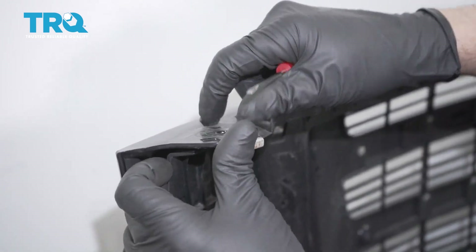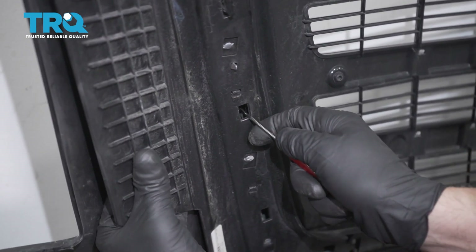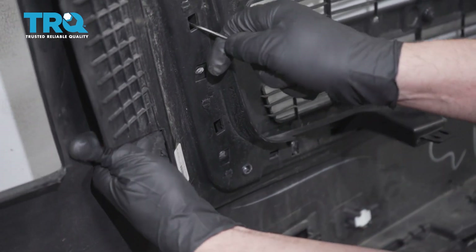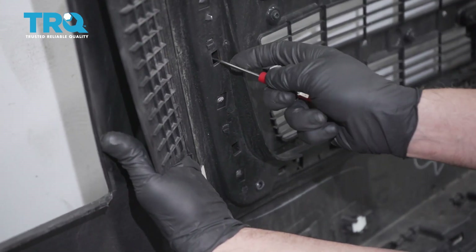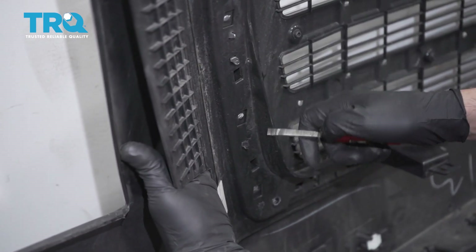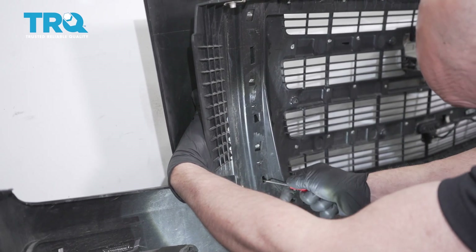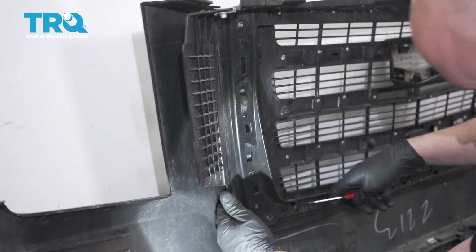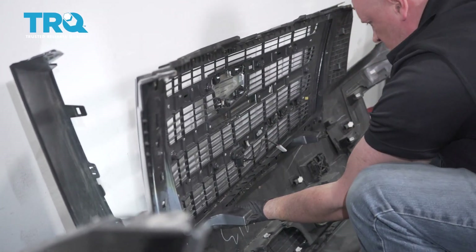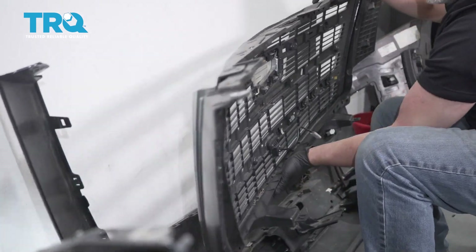Now separate the bumper from the grille up top — it's just gonna slide out. Putting a little bit of pressure, take a straight blade screwdriver and push into these little pockets right here; they're just clicked in, so push to the side to unlatch and separate. Do this all along the bottom as well. Once you get the hang of it, it's pretty easy. And there's the grille.